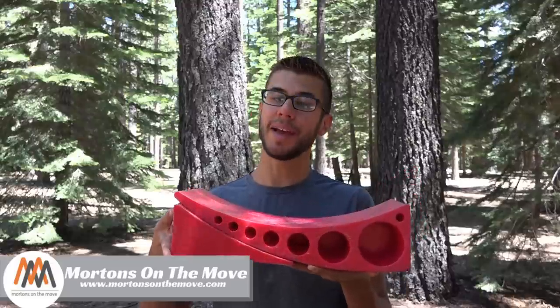Welcome to Road Gear Reviews. I'm Tom from Morton's on the Move, and today I'm taking a look at the camper levelers from Anderson Manufacturing.